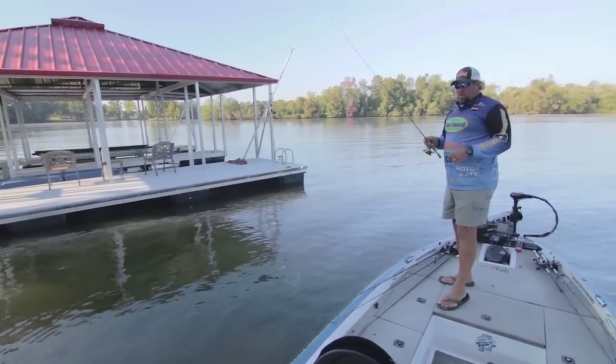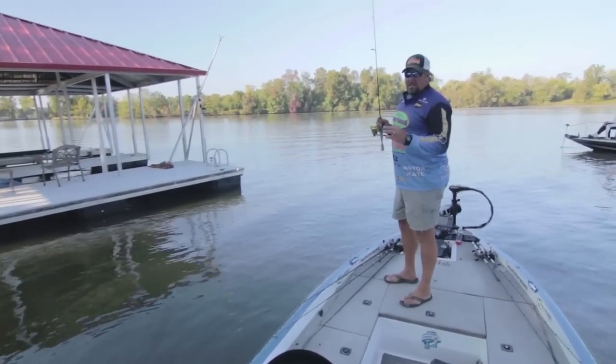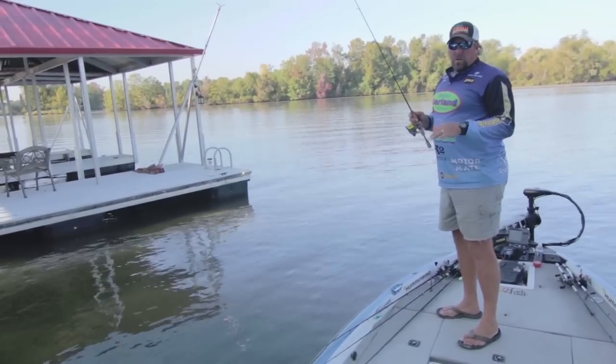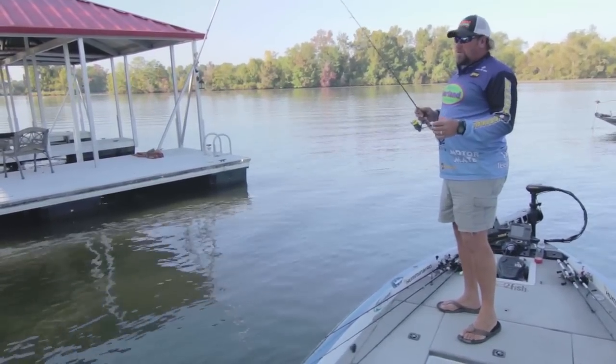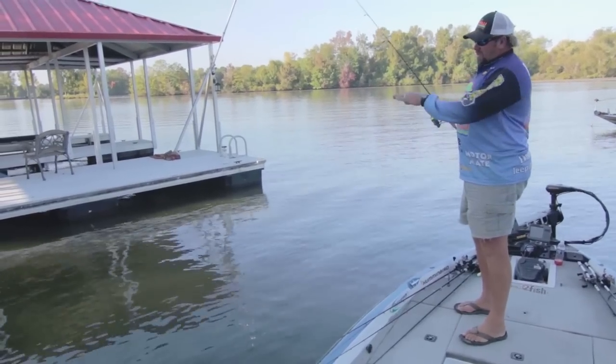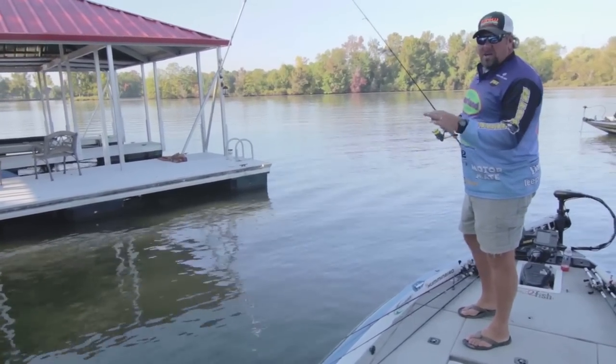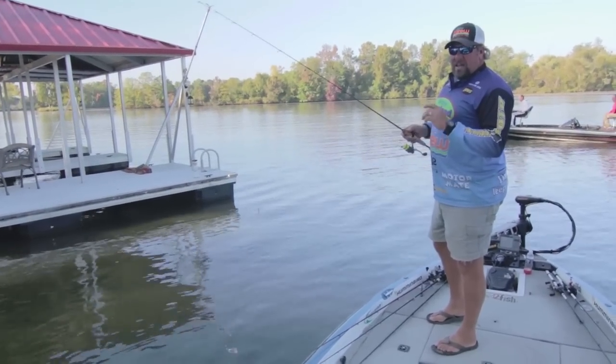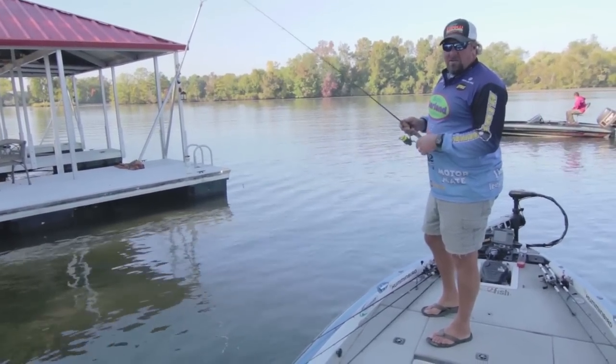Shooting these docks is not something you're just gonna pick up on real quick — it takes practice and timing. It's about like a golf swing or shooting a bow and arrow. You're gonna have a lot of miscues, hit the dock, or have shots that go off. But when you get that one shot that skips in there real good and that line thumps, it'll keep you coming back to do it again.